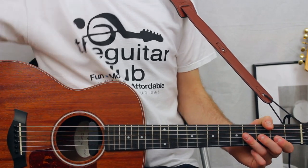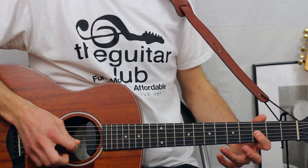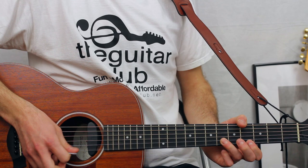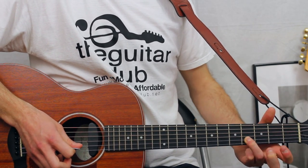For the first phrase, 'I knew you were,' it goes three on the third string, six on the second, four on the first, back to six on the second, and you slide it down to four.